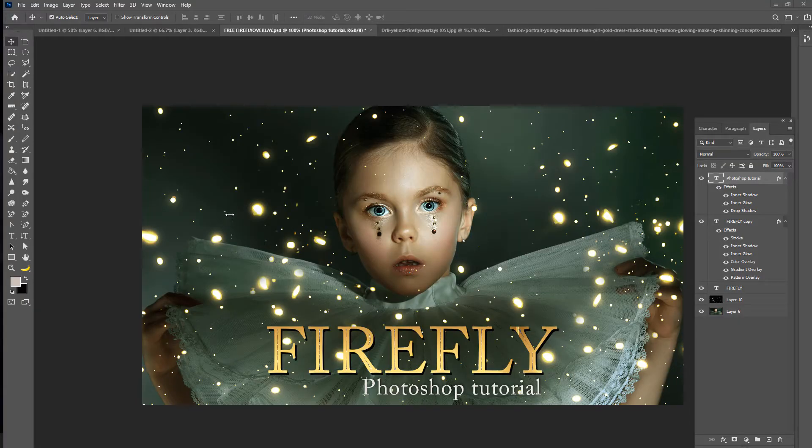What time is it my creatives? Today we're going to be doing the Firefly Photoshop tutorial and we are going to be making these Firefly overlays, as you can see here.